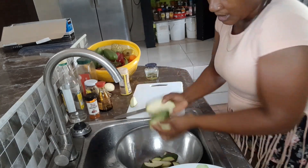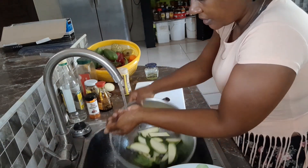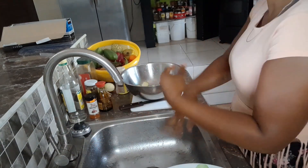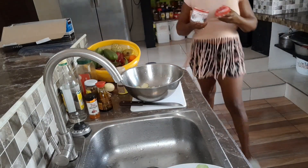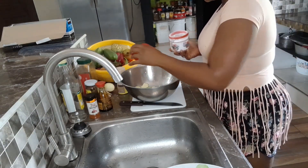I'm going to sprinkle these with some salt while I prepare the oil so the excess water will come out. I'll rinse this off afterwards to remove the excess water.